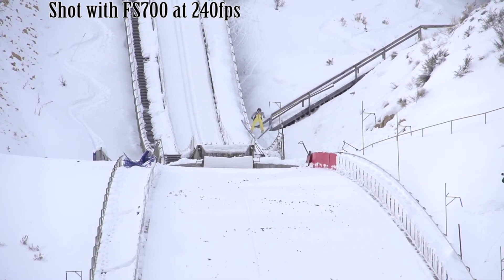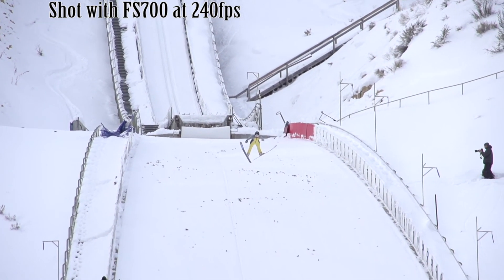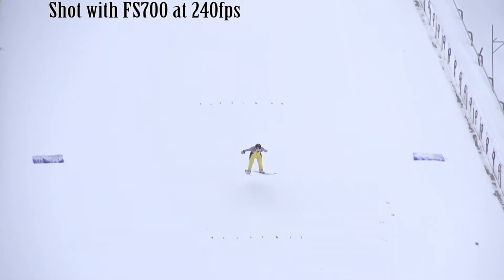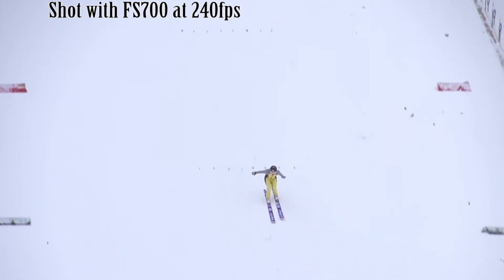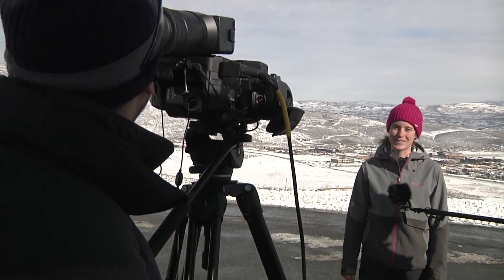We used this camera for a shoot out in Salt Lake City, in Park City, Utah, to shoot a commercial for a bedding company called Bed Gear that makes amazing sheets and bedding. We did the shoot with a ski jumper, and we were able to get some really great slow-mo footage of her on the slopes, and then easily transition into capturing sound bites from her and her team right on the FS700. It will look more like a video camera than an HDSLR, but that's okay — it still looks sharp. The image quality is beautiful, and because of the built-in ND filters, you can really handle bright light, especially bright backlit light.